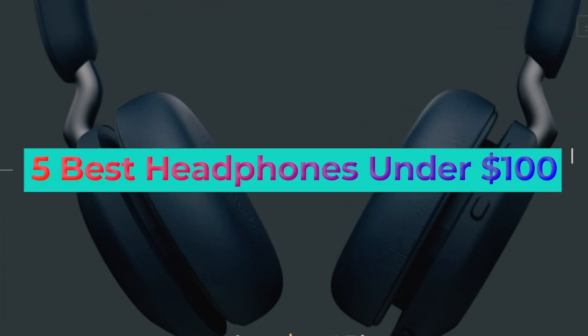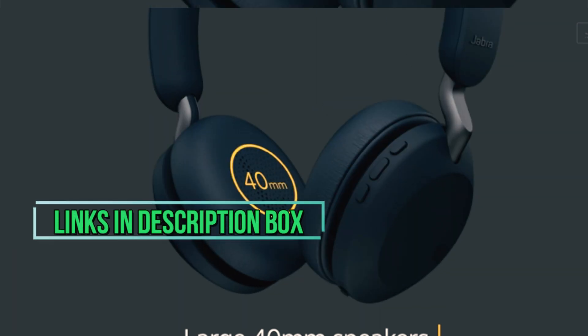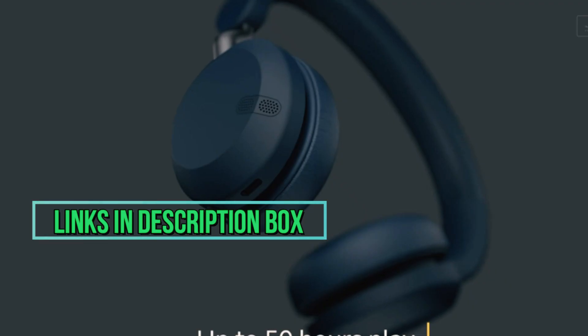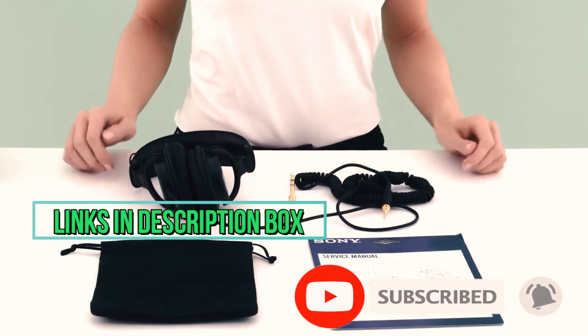In this video, I'll talk about the 5 best headphones under $100. I've put the links in the description box down below. Check them out and make sure to subscribe to our channel. Let's get started.